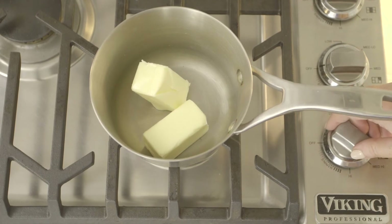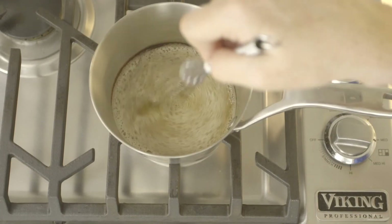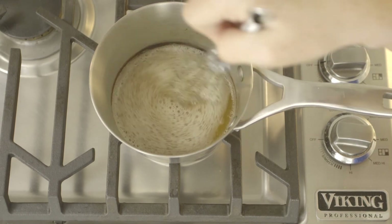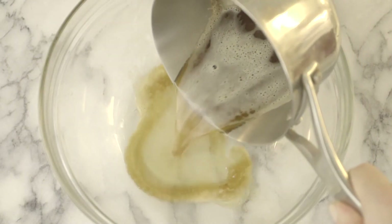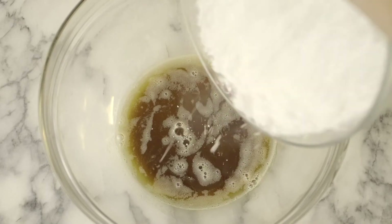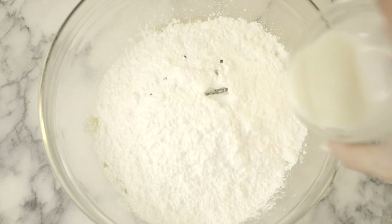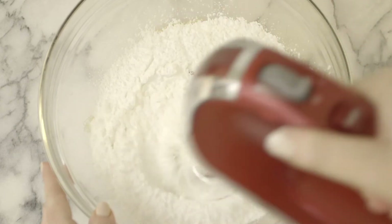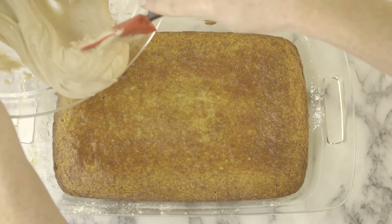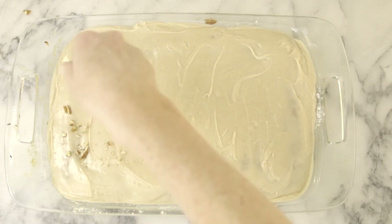Then we are going to make the brown butter frosting. Heat the butter in a large saucepan until it starts bubbling and boiling, becomes frothy, and turns brown in color. Remove it from the stove, then slowly add in the powdered sugar, vanilla, and milk. Continue to beat that until it is smooth and creamy and ready to spread on top of our amazing bars.